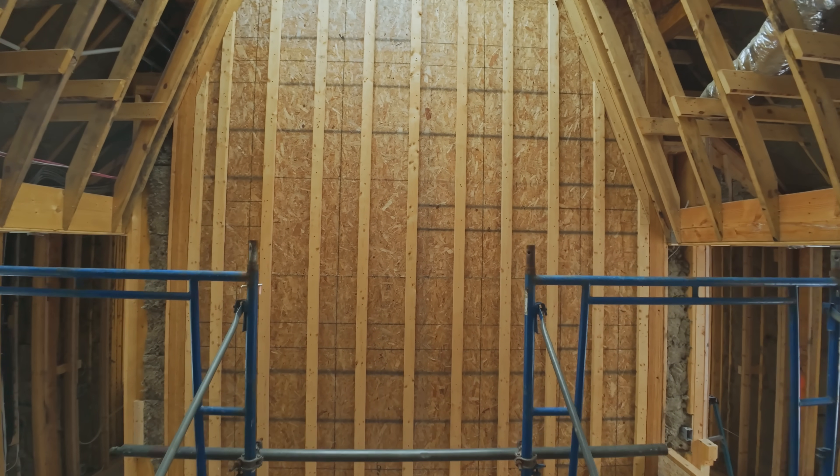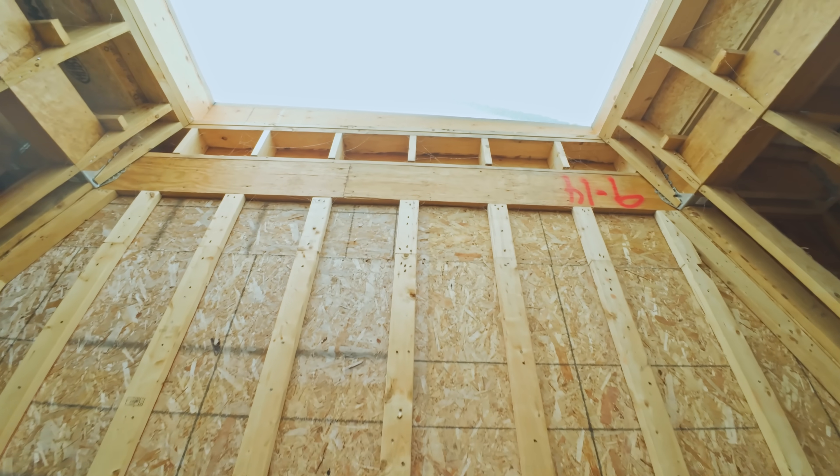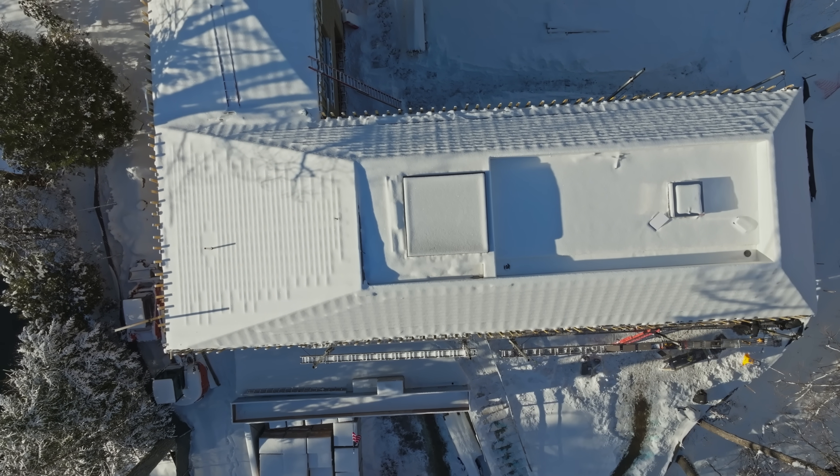If you're interested in building a home like this, fill out the form below. And if you're a builder looking to learn more about the behind-the-scenes of what we do, join our Modern Craftsman newsletter. The link is below. We'll see you next time.